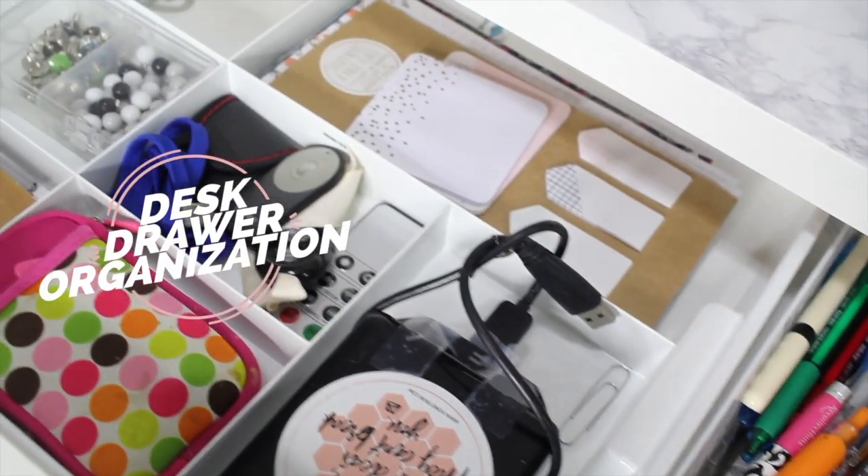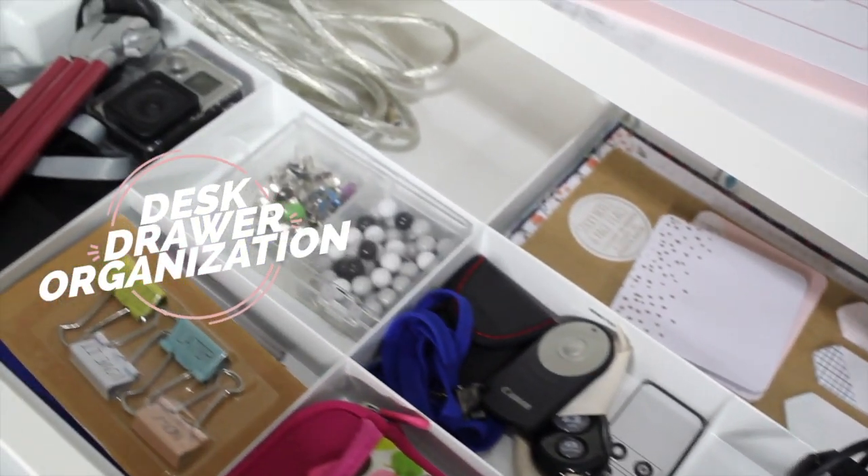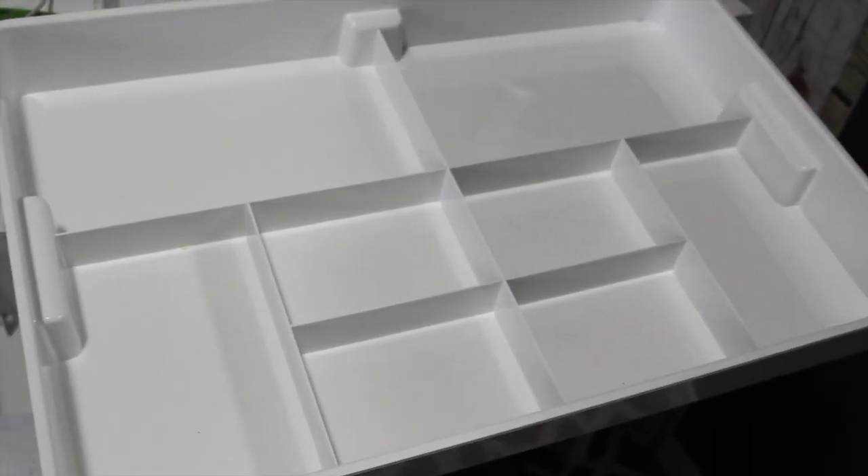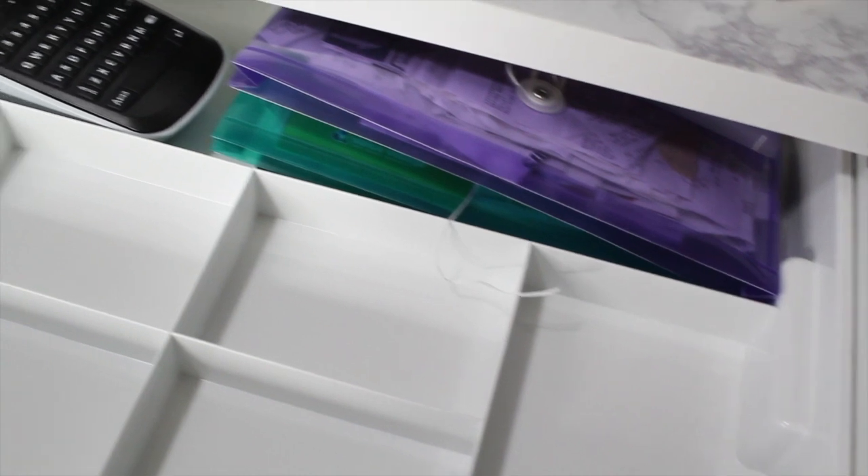This desk has two spacious drawers. I use an Ikea organizer to divide everything as neatly as I can. It gets kind of crazy sometimes, but I recently just cleared out the right side.